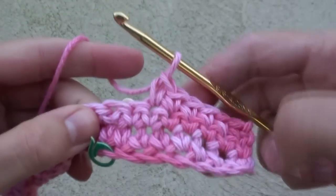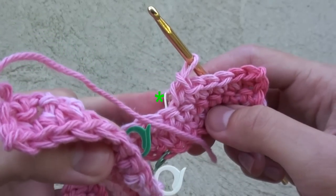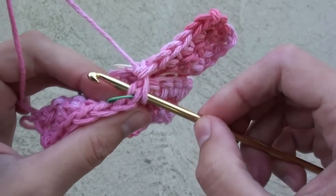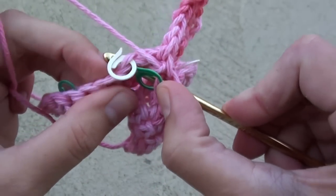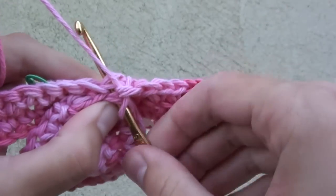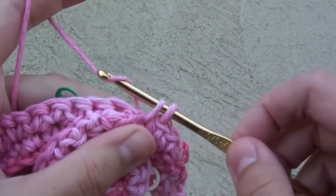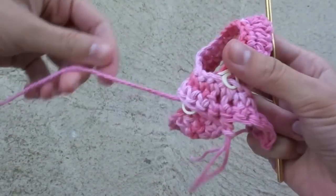Now we're going to connect the 2 ends of the ribbon. Note the 2 stitch markers we need to pay attention to. Insert your hook into the first marked stitch on top, then the second one underneath. Remove the stitch markers if needed. Yarn over, draw up a loop, and finish your single crochet. We've just connected the 2 strips at the bottom part of the ribbon.